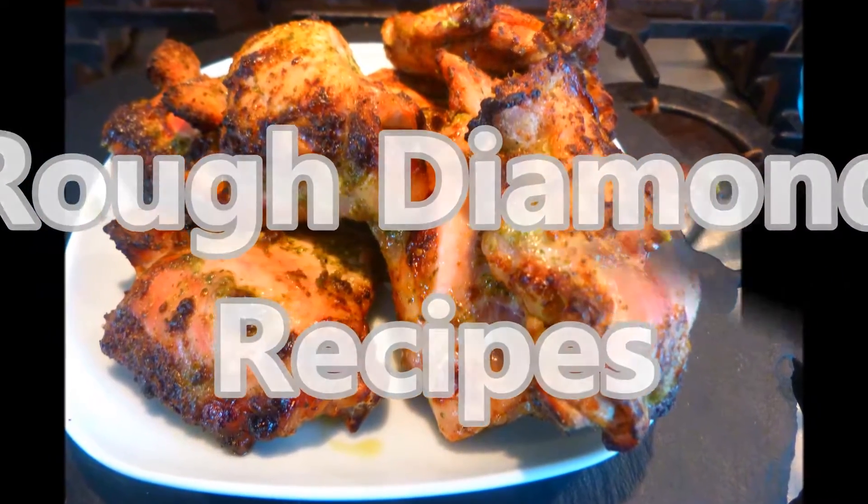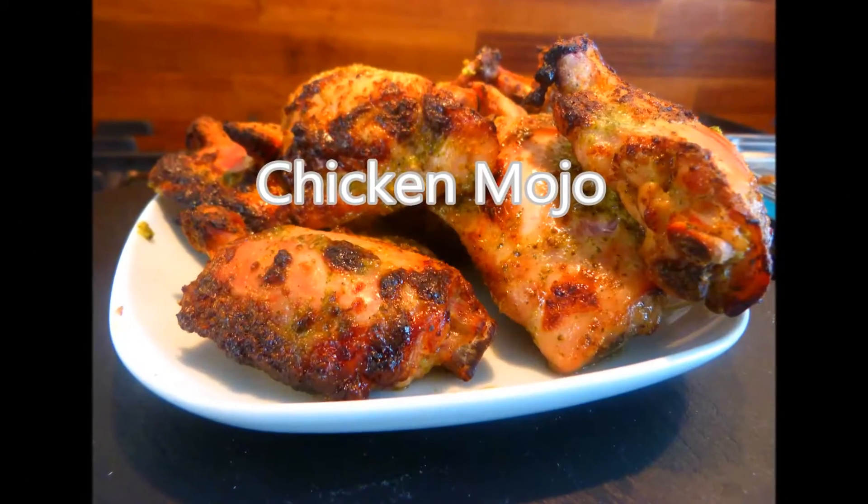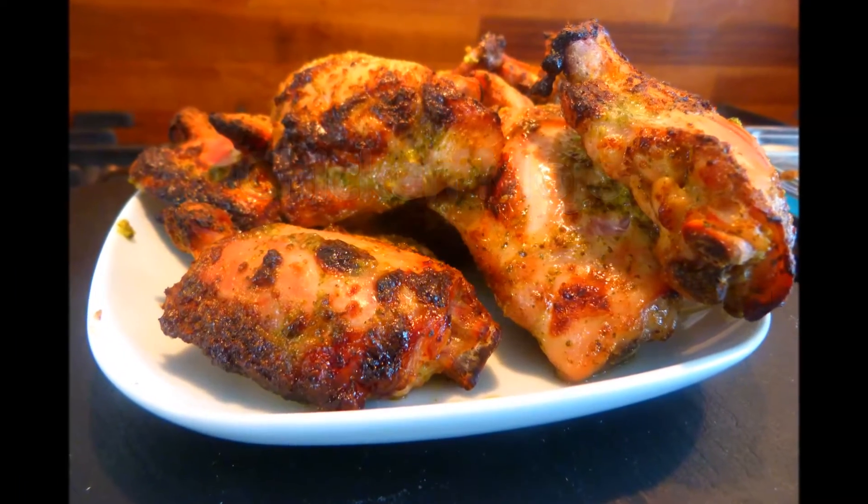Welcome back to Rough Diamond Recipes. Today's recipe is Chicken Mojo. As normal, the full list of ingredients can be found in the description box below.